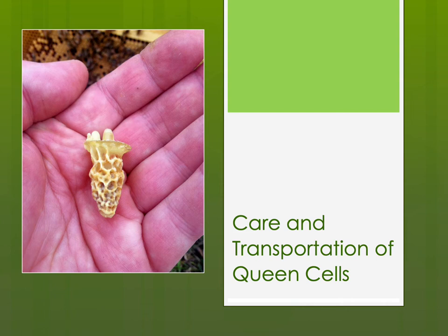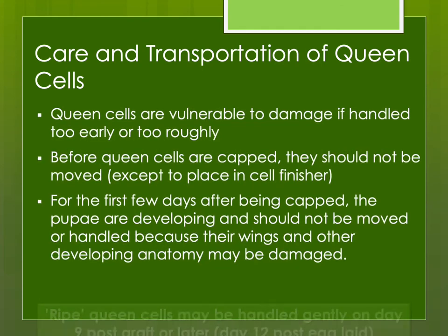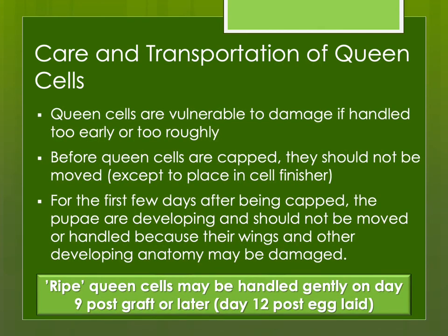Now you have raised some queen cells — how do you care for them and transport them before they emerge? Queen cells are very delicate. They're vulnerable to damage if you handle them too roughly or too early. Before the queen cells are capped, you really should try not to move them unless you're moving them from the cell starter or the cell finisher. For the first few days while they're developing after being capped, the pupae are very delicate, and even a little shake or movement can damage them.